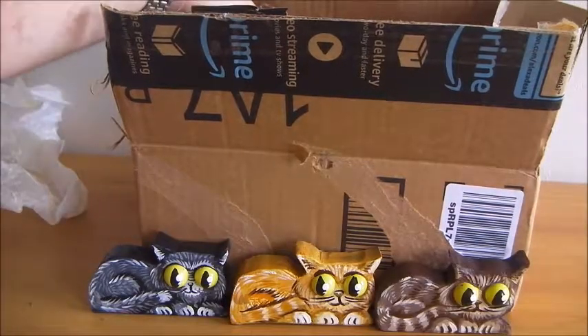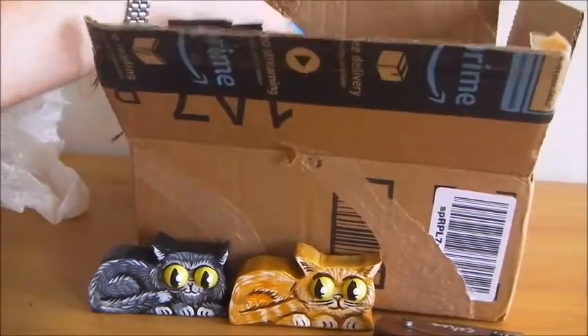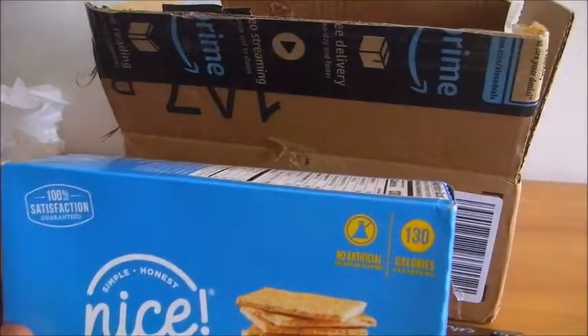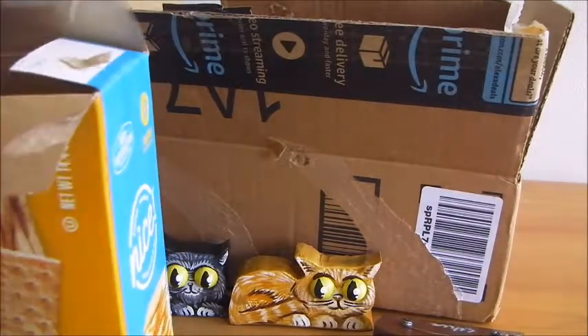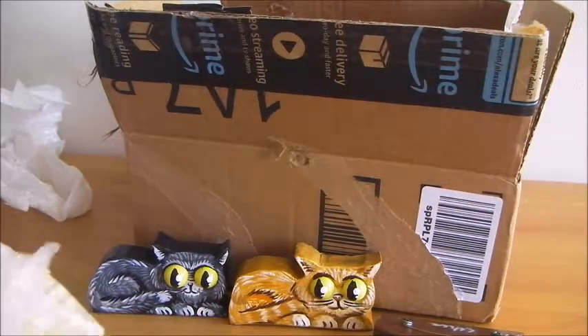Up next is something that I requested especially. I hear this referenced in popular culture — movies, TV — all the time. Graham crackers. We don't get these in Australia, so I'm curious to see what they're actually like. Honey Grams, crackers made with real honey. This is also a good test of the postage system — it looks like this box has arrived mostly intact, which having used USPS before is somewhat surprising. Here they are: graham crackers.